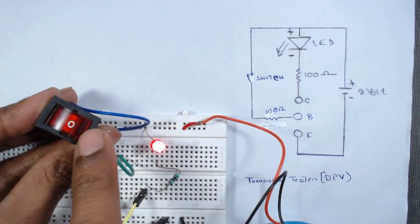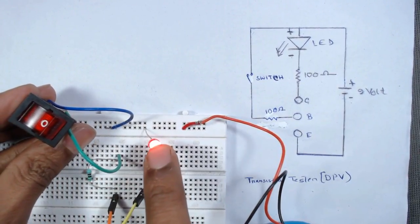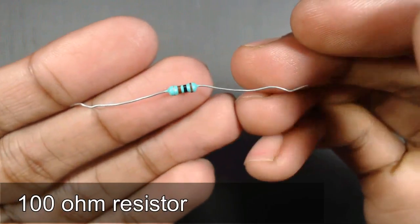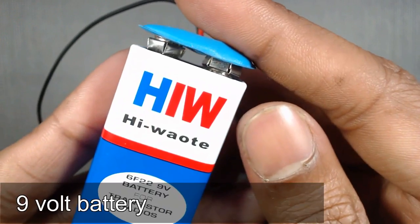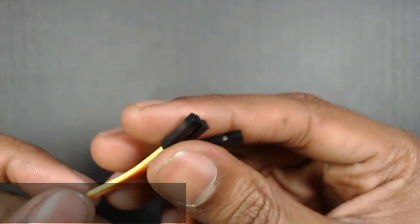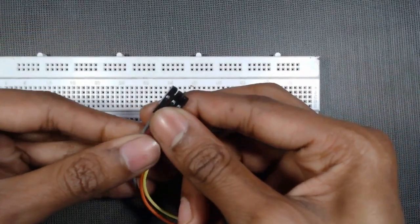Hello friends. In this video we will make a simple transistor tester to test whether a transistor is in working condition or not. To make this circuit we need a simple LED, a 100 ohm resistor, one switch, one 9 volt battery with clip, three male-to-female jumper wires, and a breadboard.